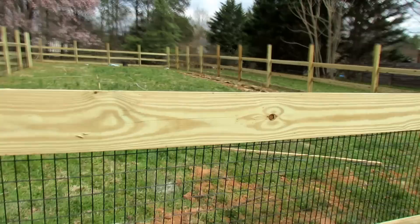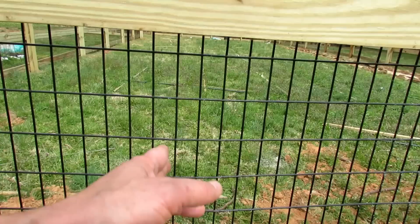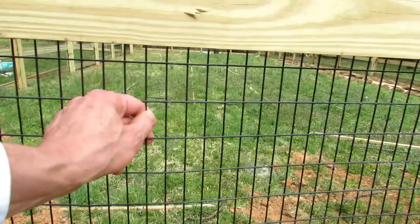When you are dealing primarily with rabbits, gophers, hedgehogs, or anything that's going to try and crawl into your garden space, you want to make sure the hole is no more than one inch by one inch. You really don't want any space bigger than that because rabbits and small animals can really squeeze in through there.